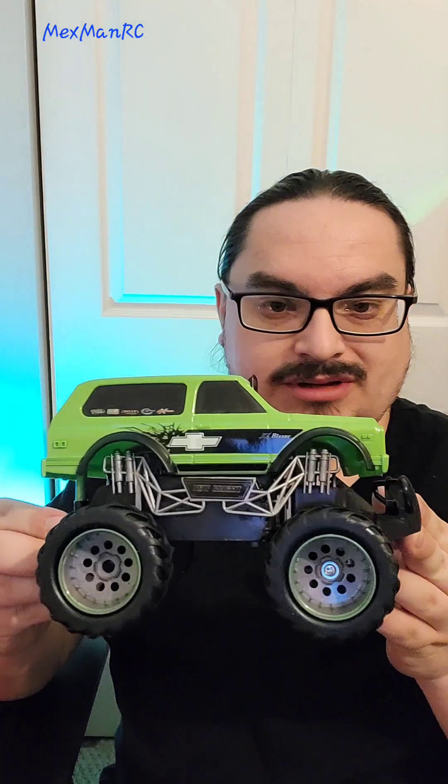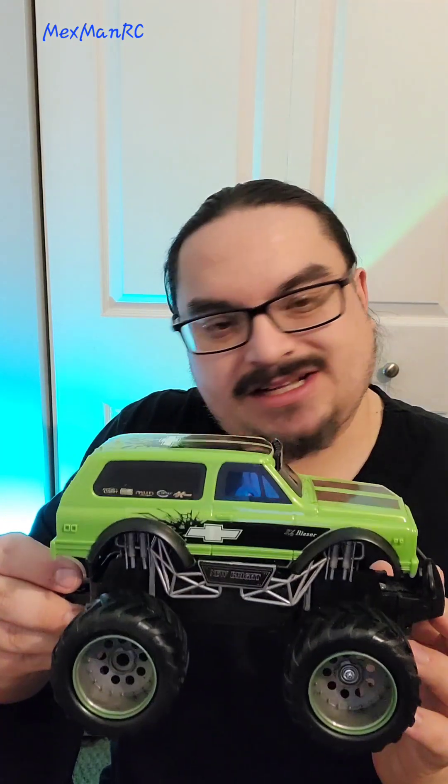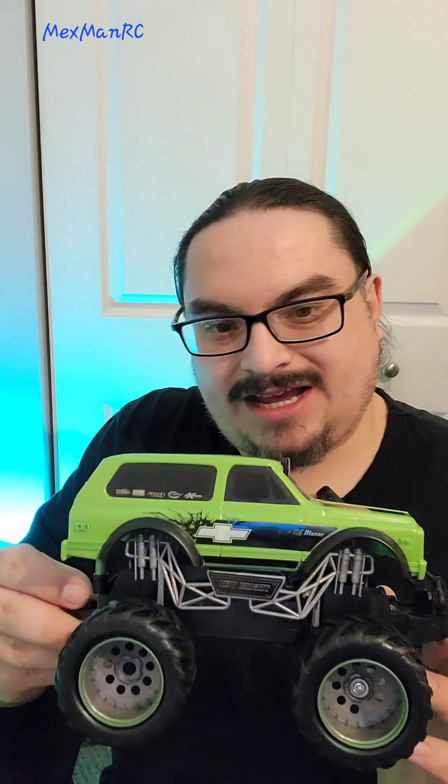MaxmanRC coming at you real quickly. A little while ago we were at Walmart looking at some RCs, and we gotta remember that all those RCs are toy grade — we can't talk bad about them because of what they're meant to be and who they're meant to be played with, which is basically just little kids. We went ahead and picked up this little K5 Blazer by New Bright. If you've been in the RC game you know exactly what New Bright is, and we've all had one at some point.